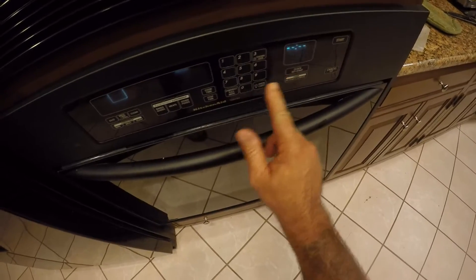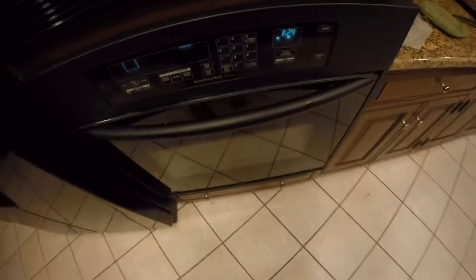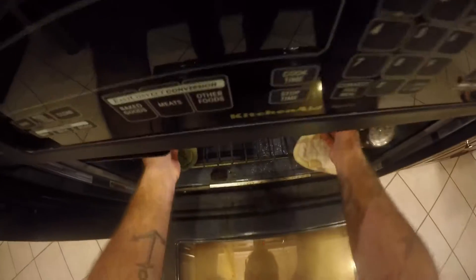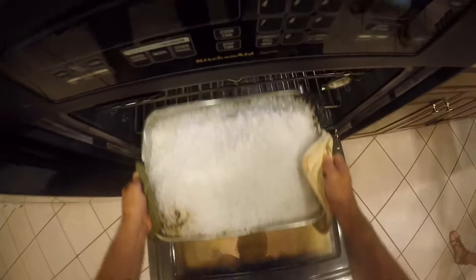85 minutes later — oh man, it smells amazing, I wish you guys could smell this. And here's what it looks like — oh, it looks beautiful! This thing is heavy. Look at that!